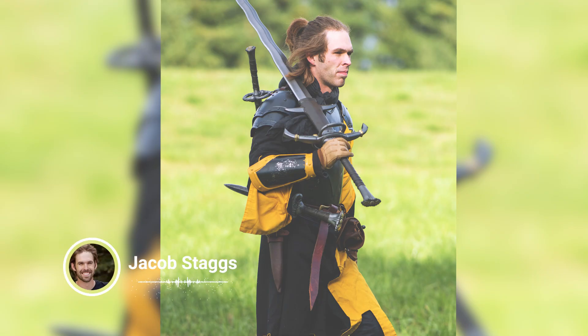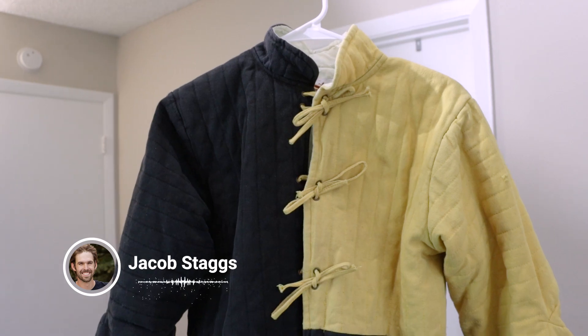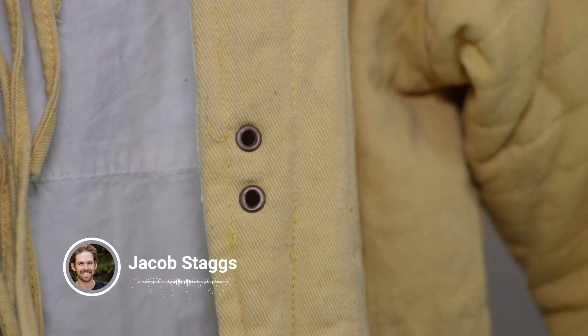Jacob has worn this gambeson and has some things to say about it. He likes it. He has a 40 inch chest and about 23 inch arms, and everything fits really well. They have extra room in the elbows, which in a lot of gambesons you don't find.